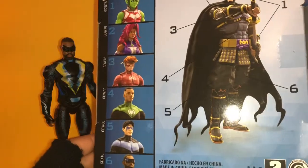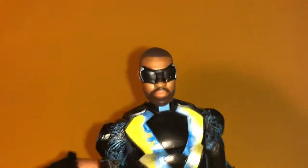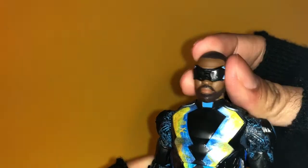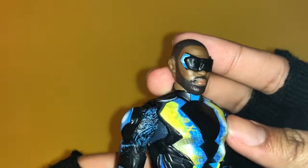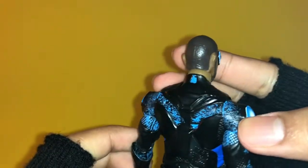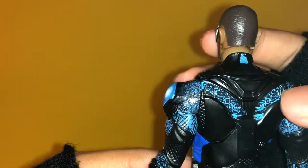Here we have the Black Lightning action figure — here's the face sculpt. I haven't watched the TV show but I've heard it's really good, and from what I can tell this seems very accurate. I love the paint on the lips, it adds extra detail, and the goggles look great. He has really dark brown hair.